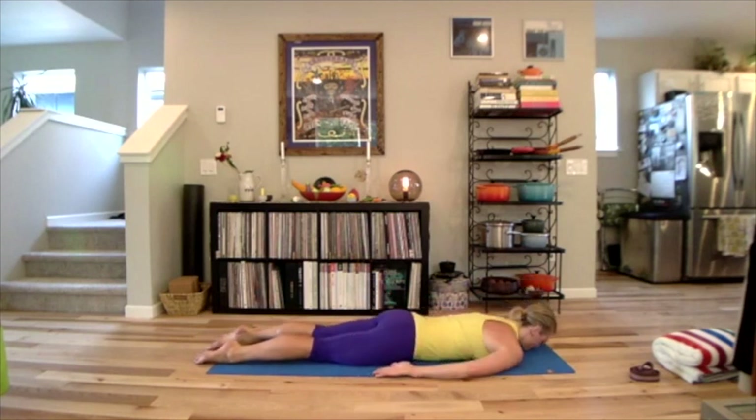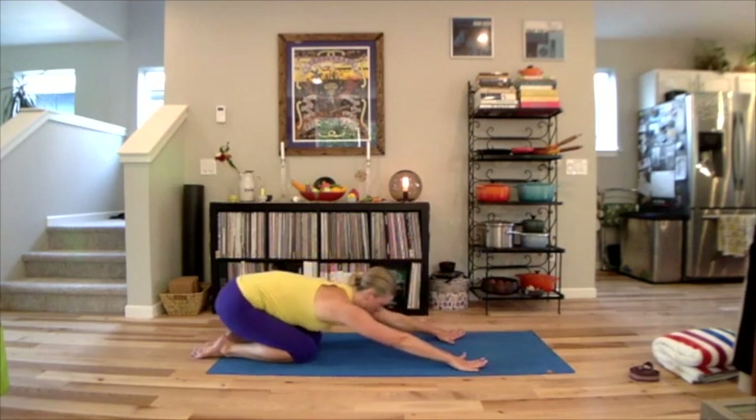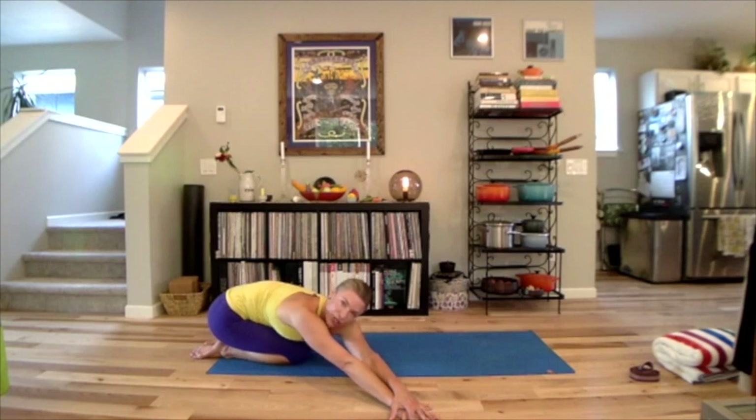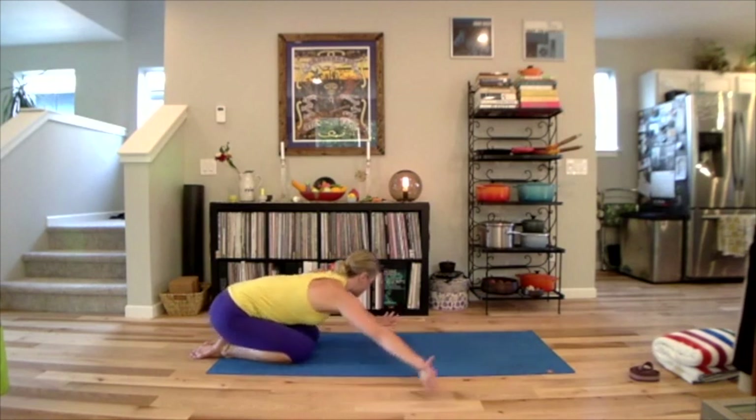Slowly sit back through all fours into child's pose — Utthita Balasana. Keep the arms super long and push the floor away. Let the head and neck relax. Deep breath in, deep breath out. Walk your hands over to the right, cross the left hand over the right and really stretch away. Let the hips fall toward the ground. Relax the neck, feel the head fall forward and the back of the neck elongate. Feel the spine elongate away and your back widen. The hips are heavy. The knees and thighs floating in a line. The feet are rooted.